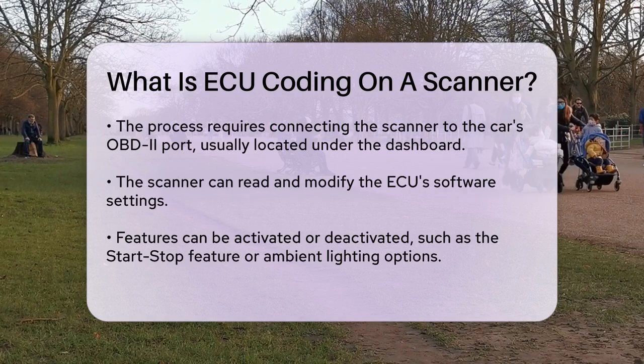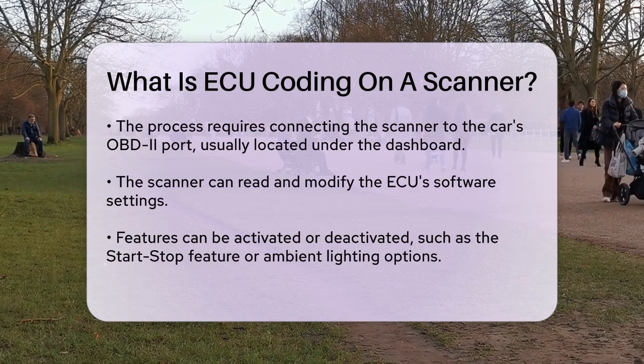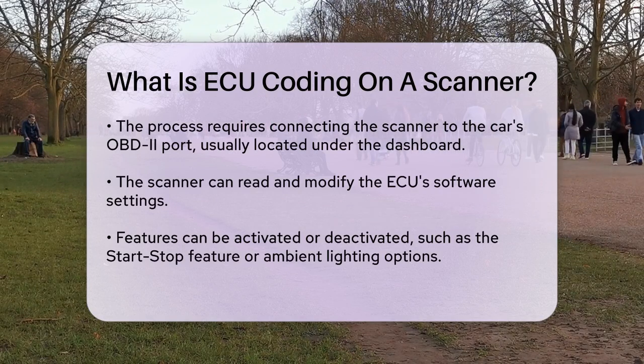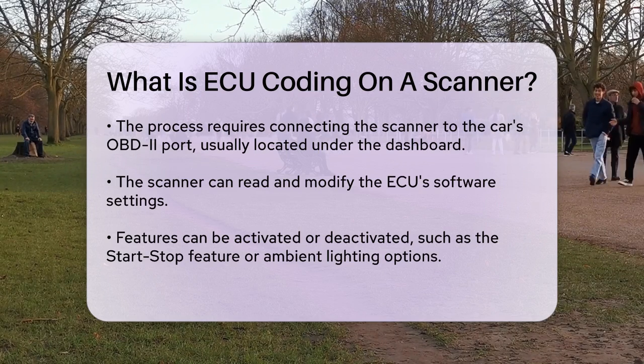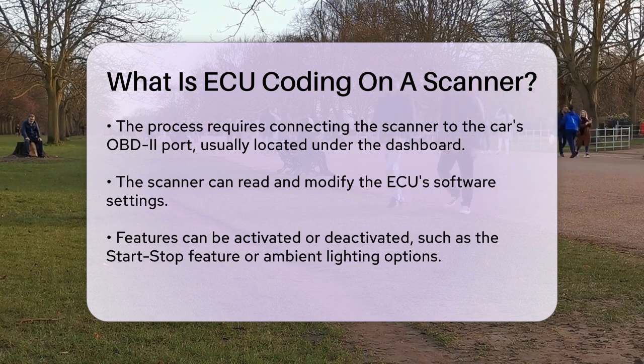Using a scanner for ECU coding is relatively straightforward. You connect the scanner to your car's OBD2 port, usually found under the dashboard. Once connected, the scanner can read and modify the ECU's software settings. This process allows you to activate or deactivate certain features, such as turning off the start-stop feature or adding extra colors for ambient lighting.